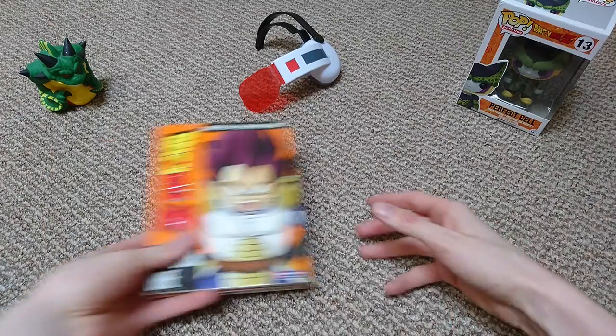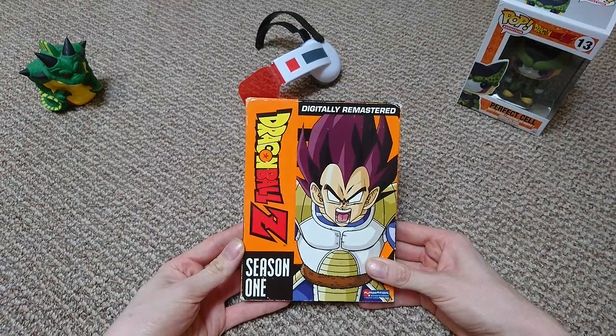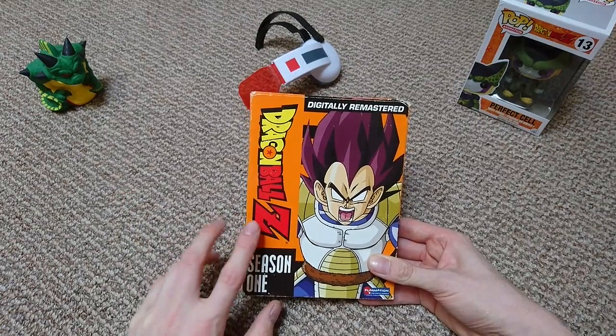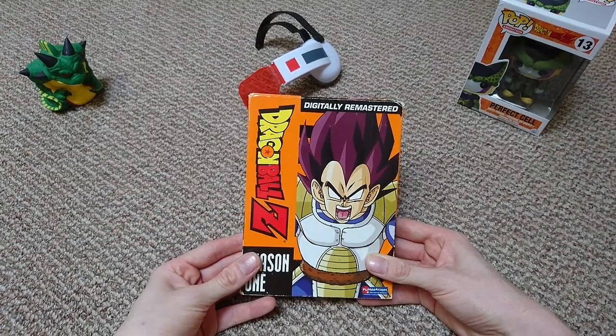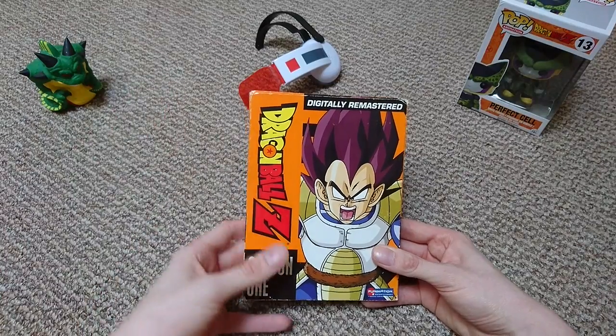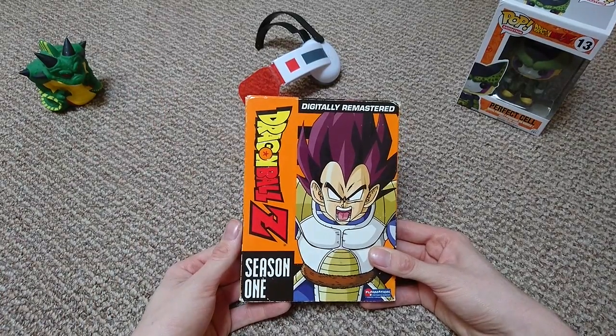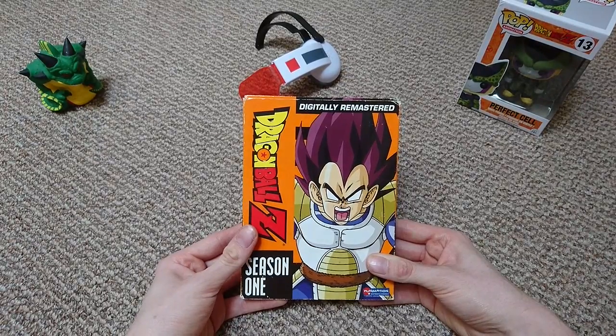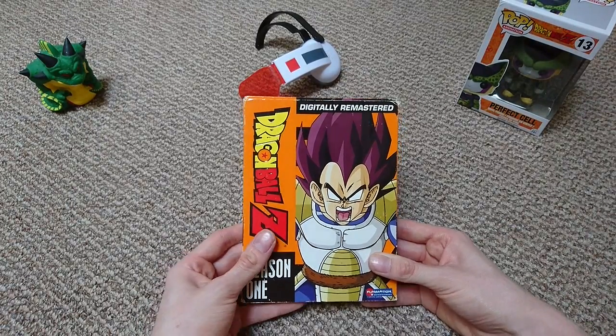Today we are looking at Dragon Ball Z digitally remastered. This is the DVD box set, more commonly known by certain fans as the orange box sets, for obvious reasons. This is season one, and there's lovely Vegeta there with his tail wrapped around him, his purple hair, angry face, and massive ears.